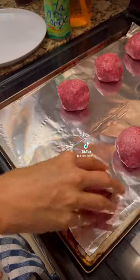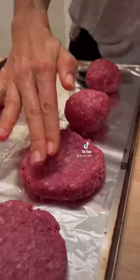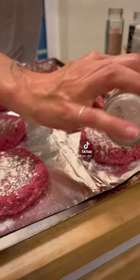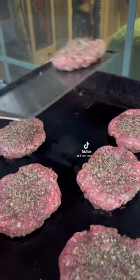Now we're going to roll our bison into eight one-fourth balls and then flatten them slightly. We're going to season the patties with some salt, some pepper, some onion powder, some garlic powder, and some thyme. Then we'll heat some avocado oil on the griddle on high heat and cook the bison patties for four minutes on each side.